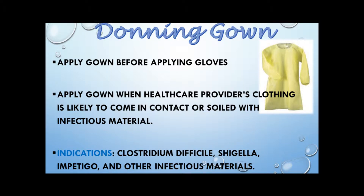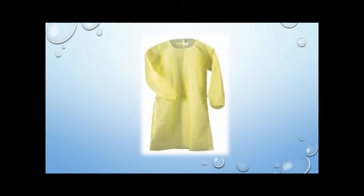Before applying the gown, make sure all clothing in the back is covered. When removing the gown, make every effort to go inside the gown to remove it — roll the gown away from you, always touching the clean side. Let's watch a video on how to apply the gown. After washing our hands, we will put on the gown to prevent any infectious material from getting on our clothing.